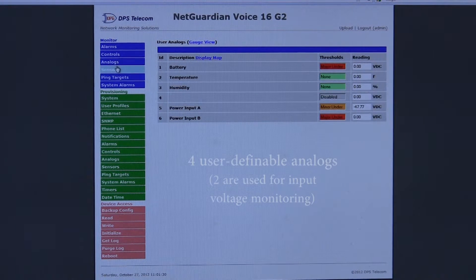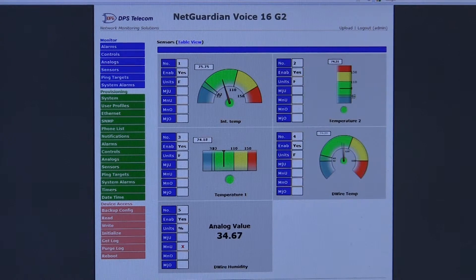These are our traditional analog inputs, and they are in addition to the D-wire sensors that we'll be looking at here. These are sensors, and you can see we have some nice gauges monitoring internal temperature, two other temperature sensors, and then finally a D-wire temperature.